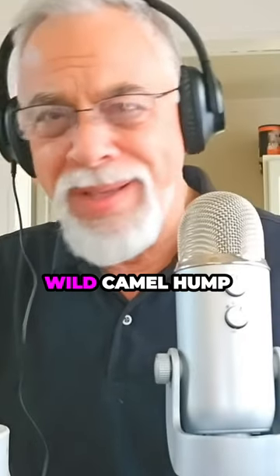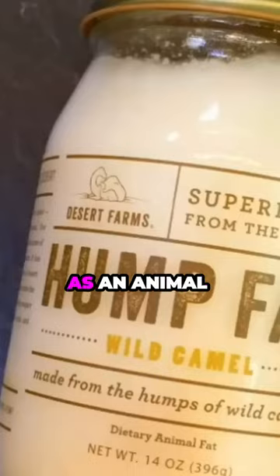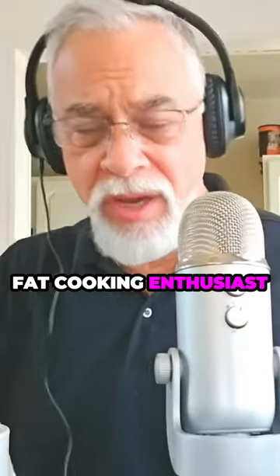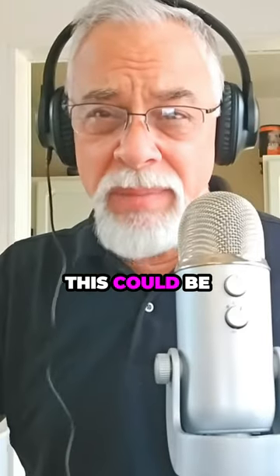Has anyone here ever cooked with wild camel hump fat? It's actually a thing, and I'll put a link for it down below. As an animal fat cooking enthusiast, I don't cook with vegetable oils, olive oil, or anything like that. This could be pretty interesting.